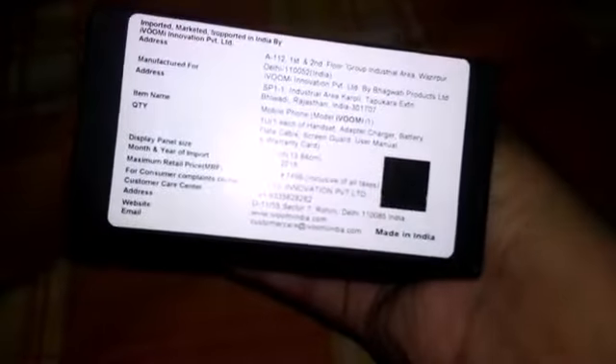Hey, what's up guys! My name is Reyes and you're watching Apps and Game Center. Today we're going to unbox the iWumi i1, which cost me $6,000. As you can see, this is the box of the mobile.